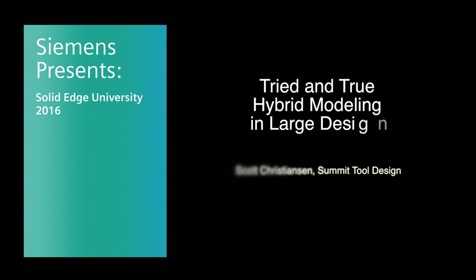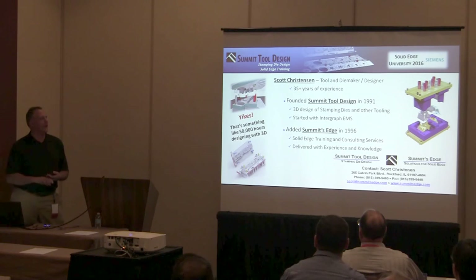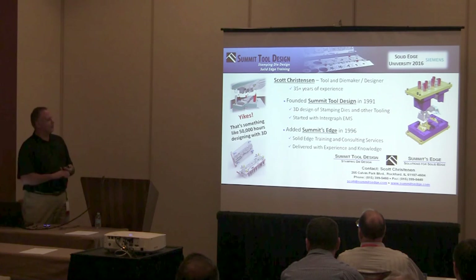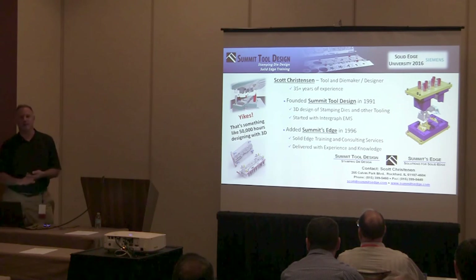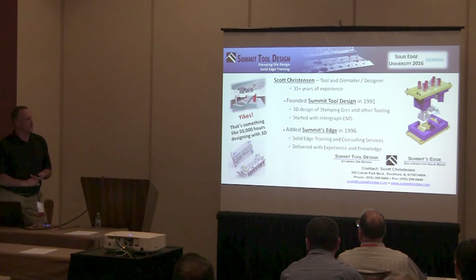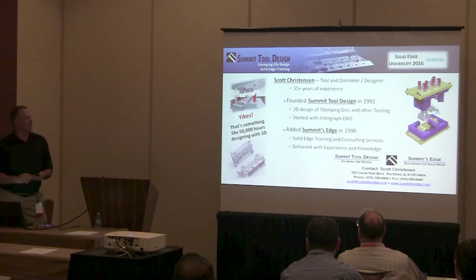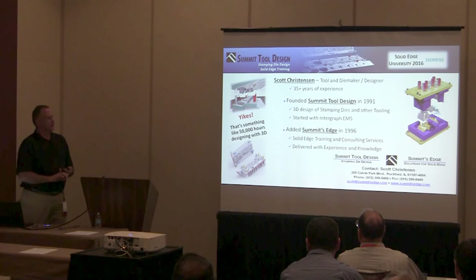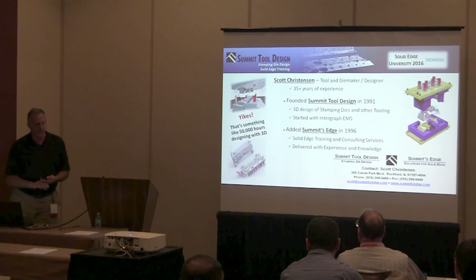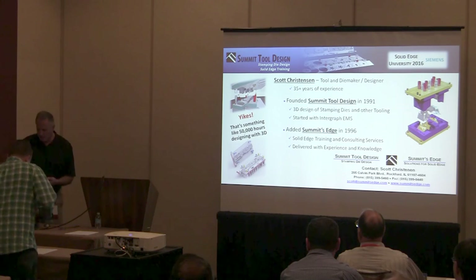I'm Scott Christensen. By trade I'm a tool and die maker, die designer. I've been in the trade way too many years by now. I founded Summer Tool Design in 1991, specifically to do progressive die design in 3D, starting out with the predecessor to Solid Edge, Intergraph EMS. In 1996 I had services, training and consulting for Solid Edge. So for about 20 years I've been supporting other Solid Edge users in how to use the product, sharing what I learned every day.